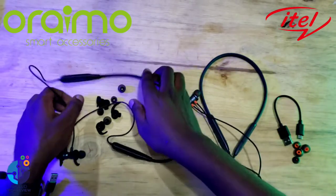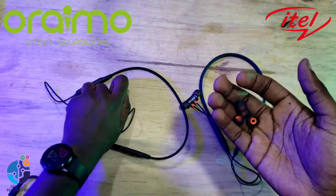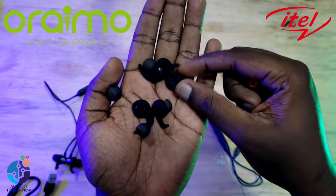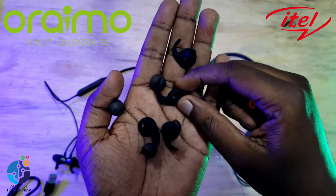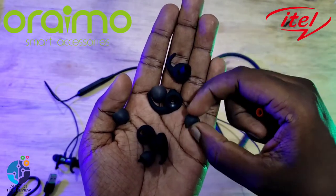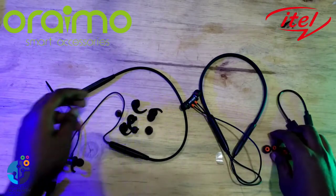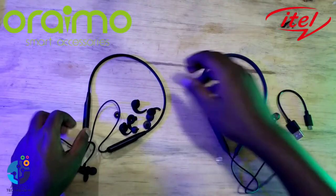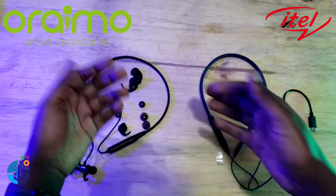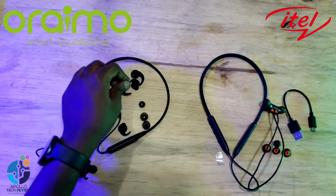In the box, we receive extra rubber ear tips that you can use. With Oraimo, we receive extra ones — a type you can use when doing exercises for extra bass, plus another type if you prefer a different fit. For comparison, Oraimo gives extra rubbers that improve fit during exercise and stick properly in the ear so they don't come out.